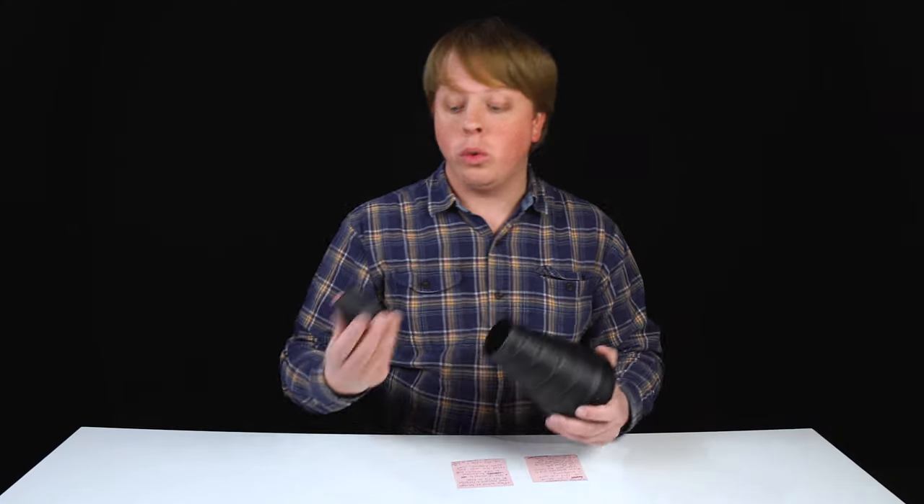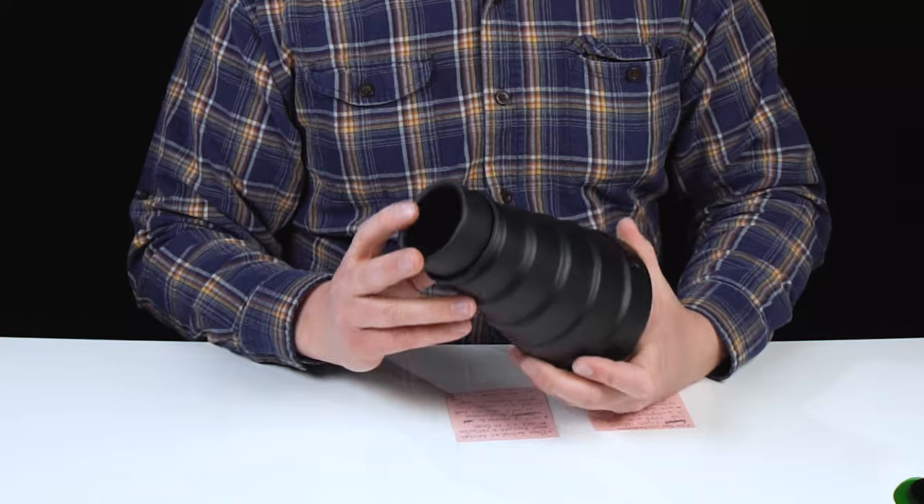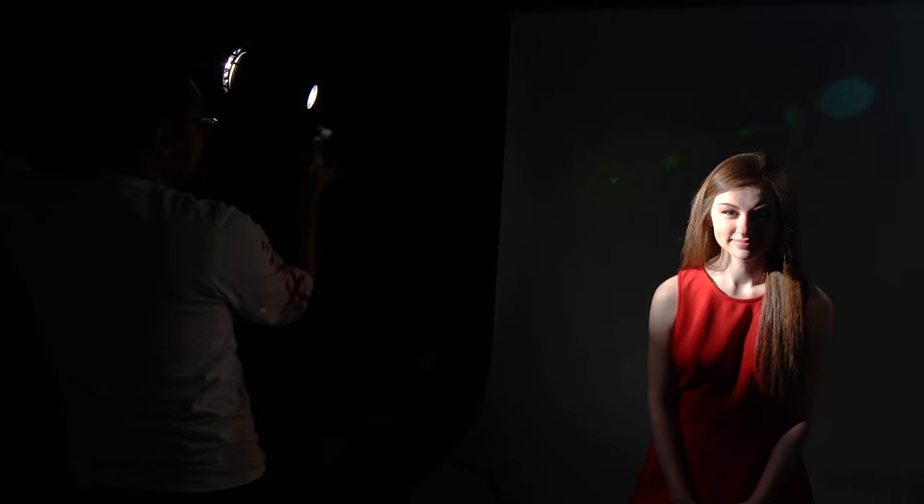Next we added our honeycomb grid modifier to the front of the snoot. It just snaps on the front like this, and what this does is it actually reduces the amount of spot effect you're getting with the snoot, plus it reduces the fall off so you have an even more focused light on your subject. In these two comparison shots, the first uses just the snoot for a much larger spot effect, and in the second with the honeycomb grid we've reduced the spot effect and the fall off as well.